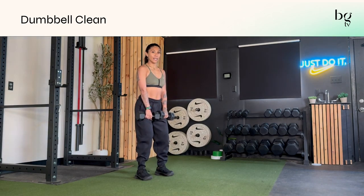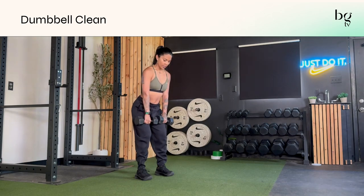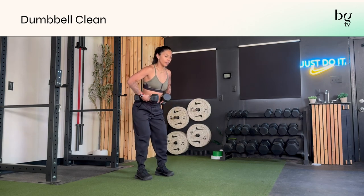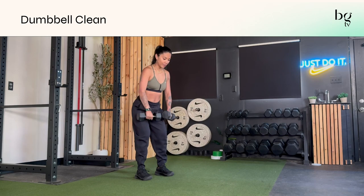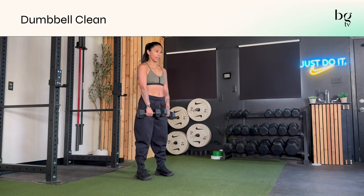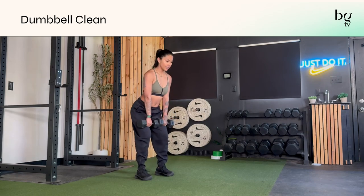What happens here is you're going to take a baby hinge — just ever so slightly — and this is where you're going to load your hips. Loading means you're setting everything strong for your core and your hips, palms facing your thighs. You aren't doing an RDL, you're just loading. So it's like lock and load.